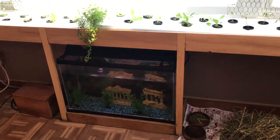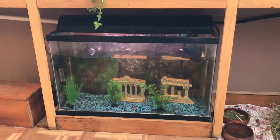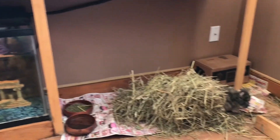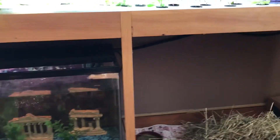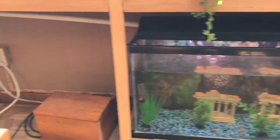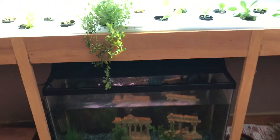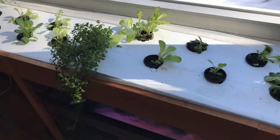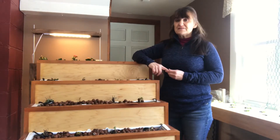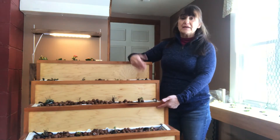I just wanted to show you that an NFS system — a nutrient film system — can really run off anything. My nutrient solution is actually my fish tank in this case. There's a black pipe running up to feed the water table. The water flows through this table and back out the PVC pipe on the other side, then back into the fish tank. It really doesn't matter what you use as a nutrient solution as long as it's feeding your plants. This is a table versus a pipe, but it's exactly the same type of system.